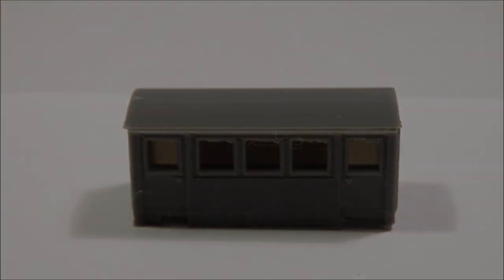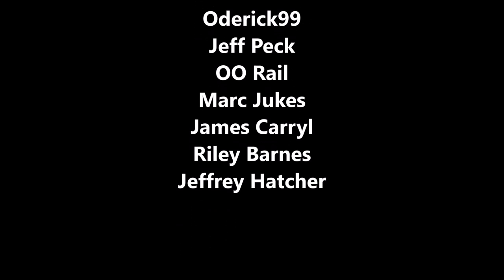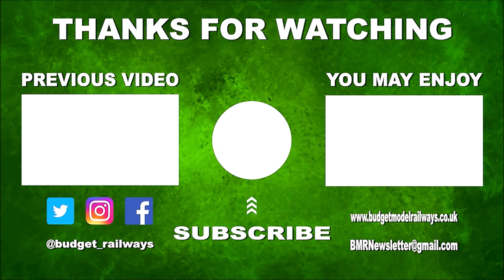Thank you for watching. Thanks for the nice comments — click on the left for a previous video in this series, click on the right for another video you might enjoy, and please don't forget to subscribe, like, and comment. Thanks again, see you next time. Bye!